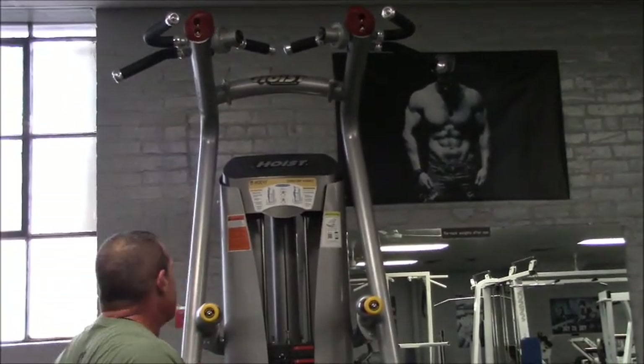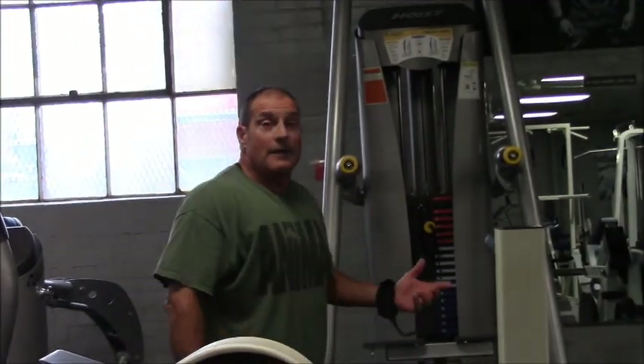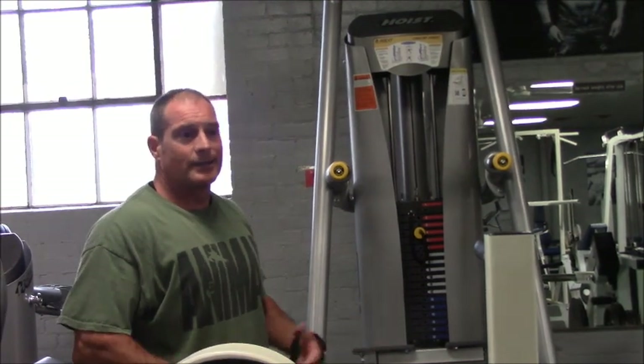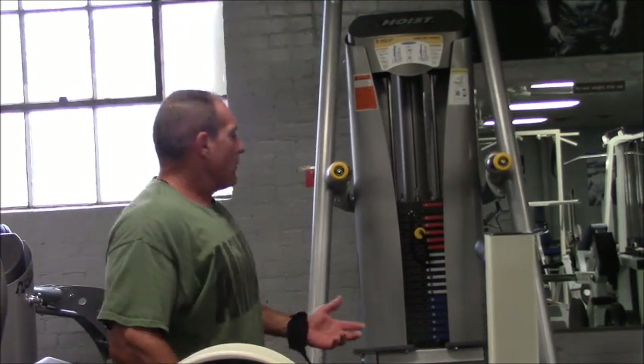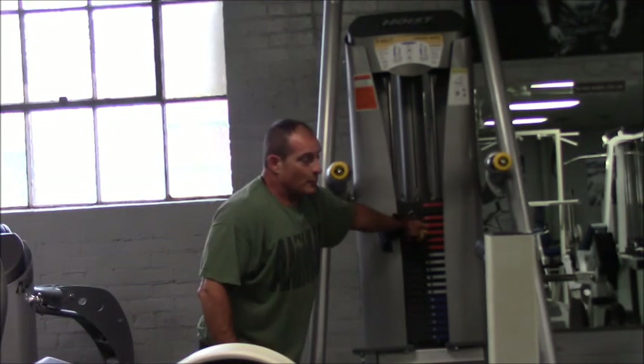I use it mostly just to loosen up and stretch, and then at the end of the workout I may finish off with like four sets — that way I'm totally exhausted. You've got your plates here: if you weigh 200 pounds, the counterweight takes that body weight off your arms.